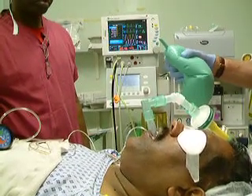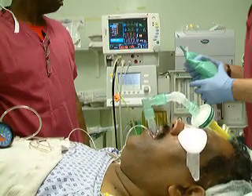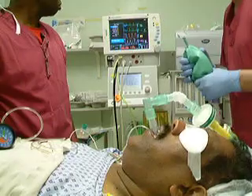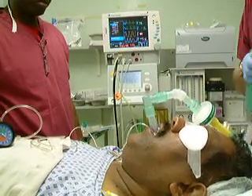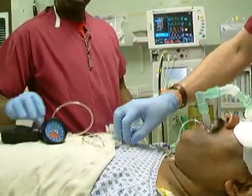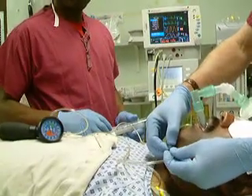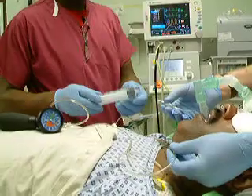Nice chest movement, easy ventilation with a mean airway pressure of 6cm of water. Let's check the airway pressure on the cuff — it's high. Let's reduce a little bit of pressure.